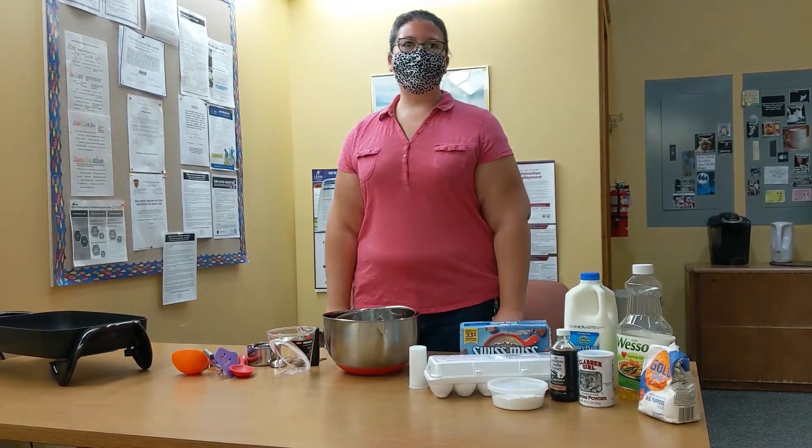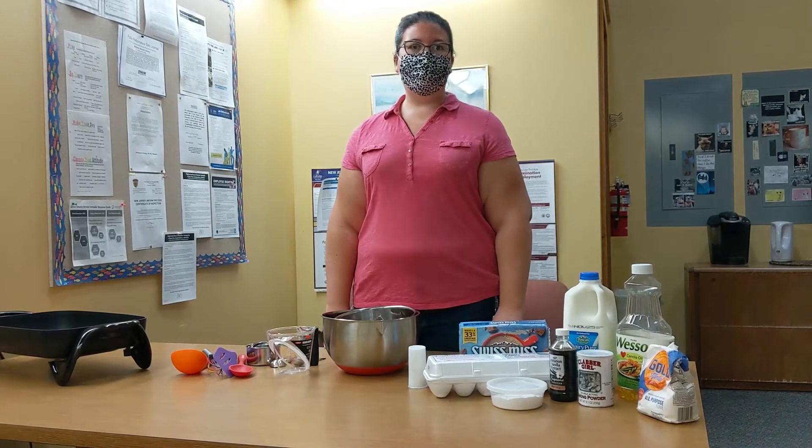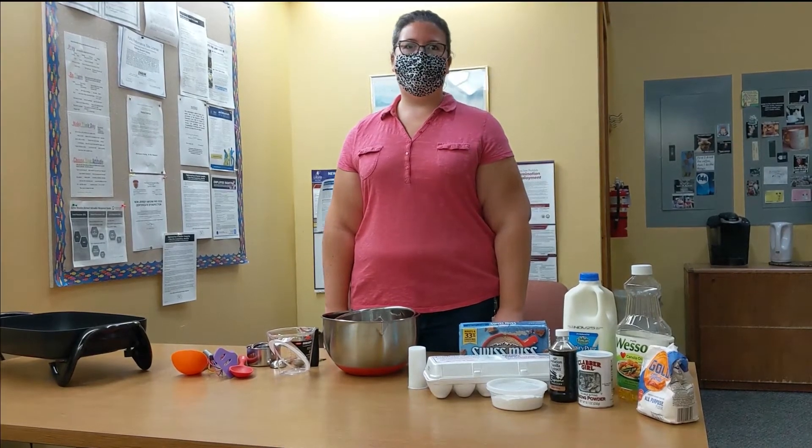Hi, I'm Miss Joanne from the Berkeley Library and today we're going to be making hot chocolate pancakes.